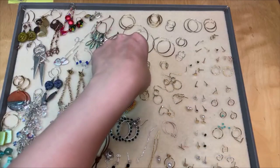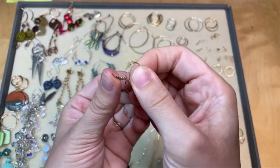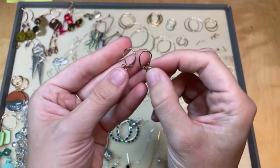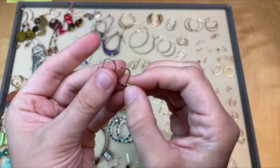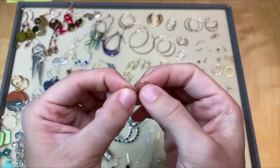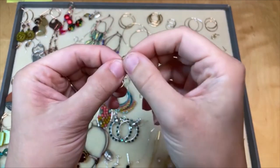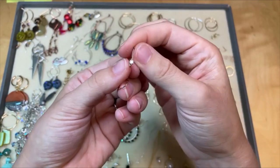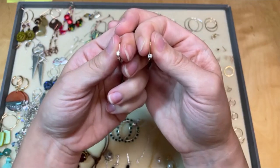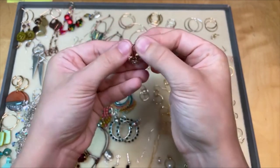We've got some lever backs. Lever backs are another nice secure option for your earrings — they have that levered back, hence the name, and they open and close. That's a really secure option for your jewelry designs; it's not going to fall out while you're wearing them. That little secure back is going to keep them in place nicely, and this is also good for heavier designs. Sometimes with ear wires, if you're too forward heavy they could fall out, but this is a good one for those heavier designs. This one has a really lovely stone on the front and a loop so you can add your dangles.